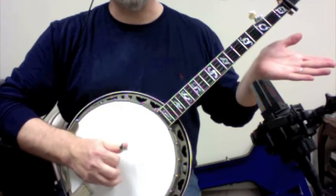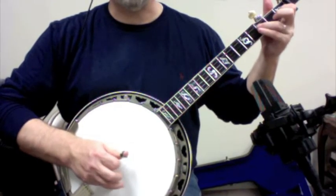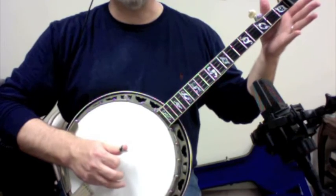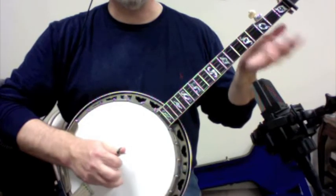And then 4, 1. So let's pull off: 1, 3, 1, 3, 1, pull off on the 4th string. 1, 3, 1, slide, 3, 1, 3.